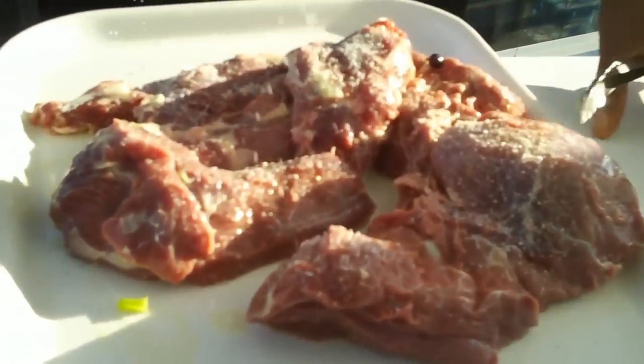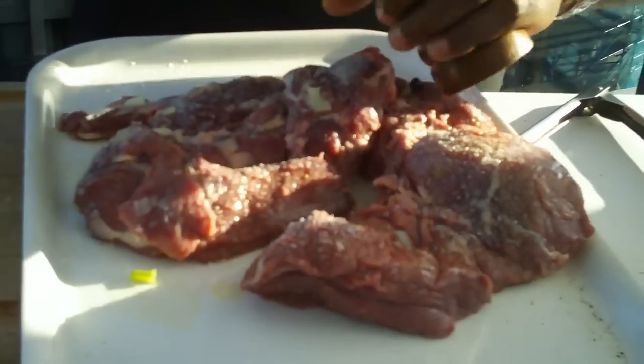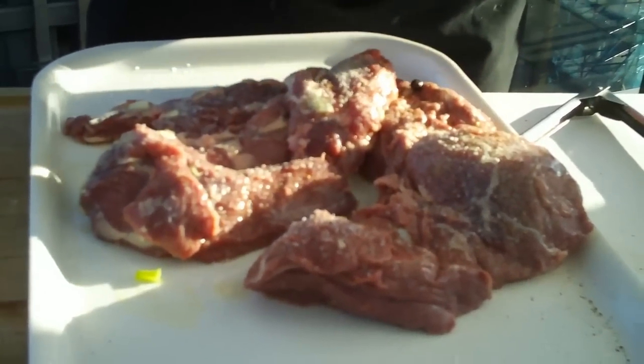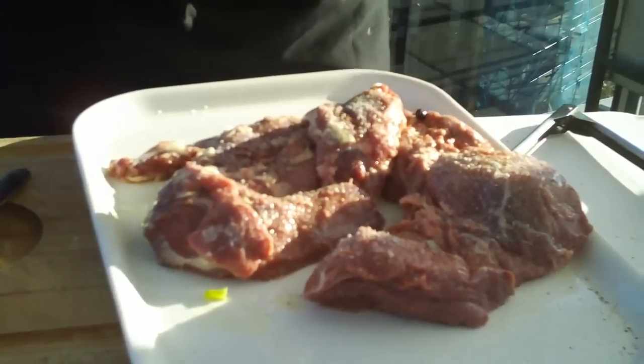A little bit of salt on top — make sure that you're very generous with the seasoning on this. You want to make sure you get some pepper on here. How many people have issues with heat and controlling the heat on your barbecue?